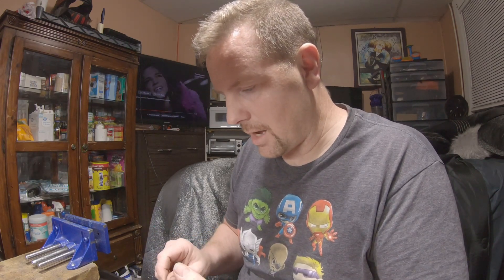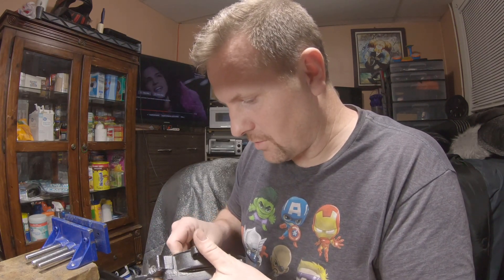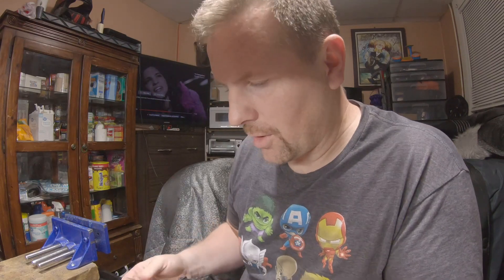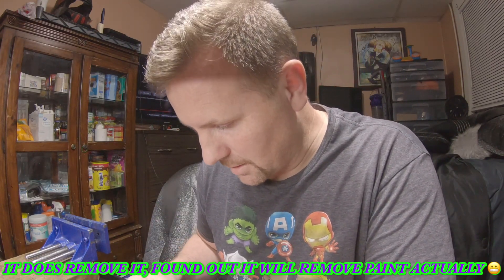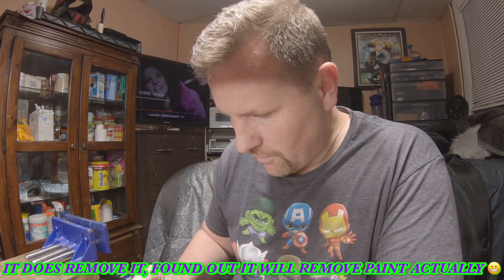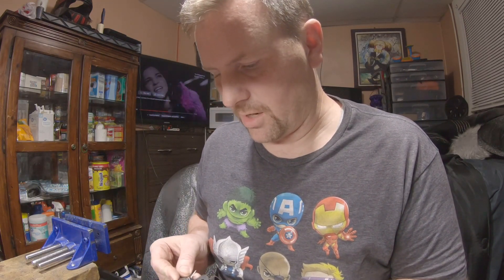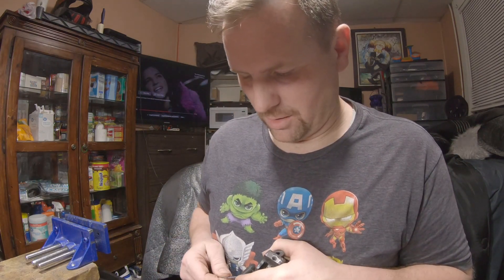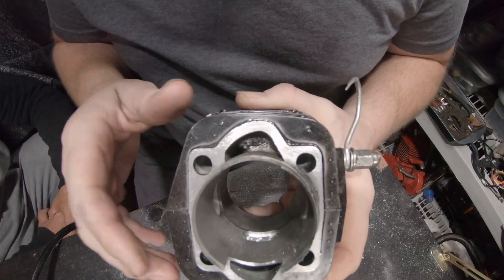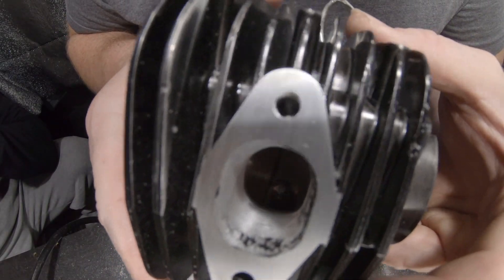I threw everything into my ultrasonic cleaner — that thing is amazing. It does such a good job. Even the actual gasket: it removes it. It doesn't remove gasket maker or Moto Seal, but it pops all the carbon right off. Might take two cycles but it does a very good job. It's not abrasive at all — it's super mild, like putting something in a gentle cycle on steroids.